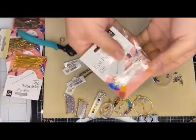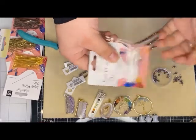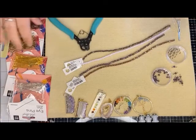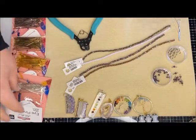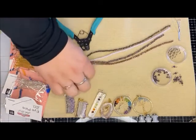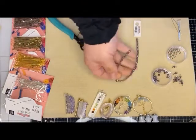I am using eye pins today. I will show you how you can also take some wire if you don't have any eye pins handy. The nice thing about that is you can use any color of eye pins along with wire when I show you that.